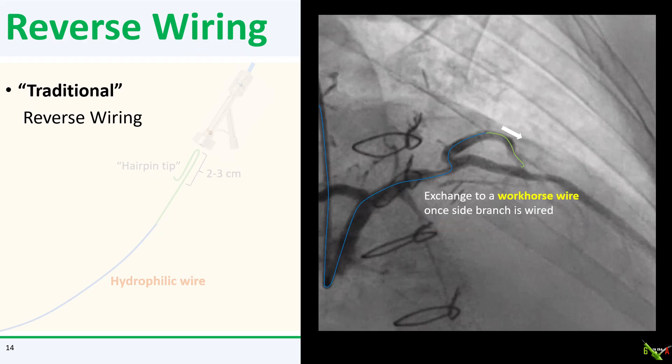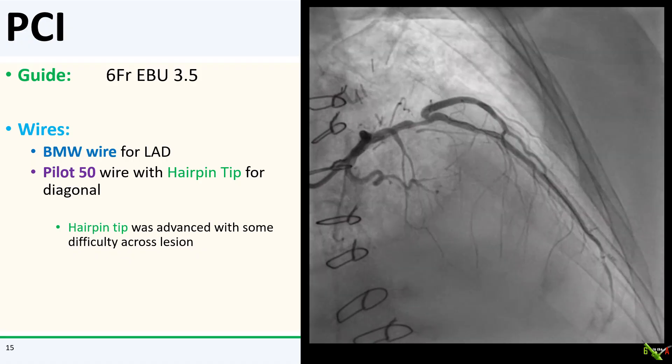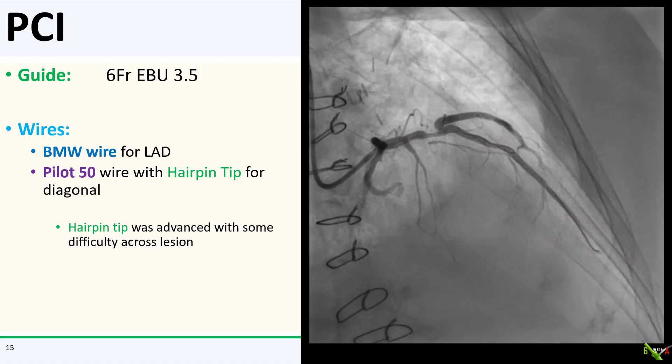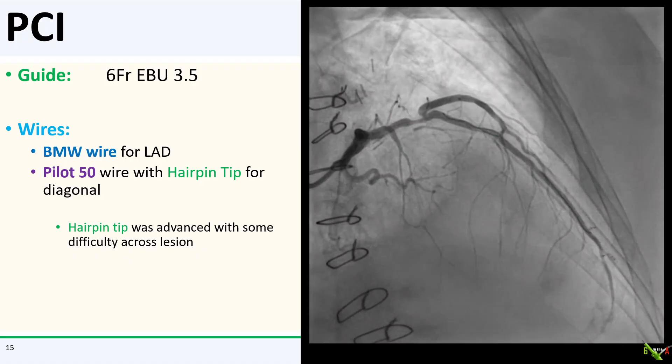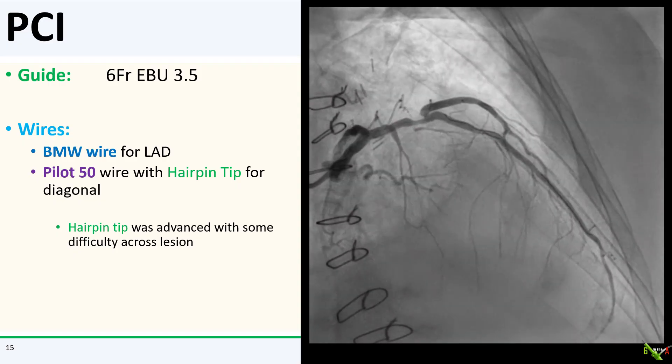Once you're satisfied with the positioning of your side branch wire, I will usually exchange it to a friendlier workhorse wire using a microcatheter. So how did this work out for us? I had a BMW wire down the LAD and used a Pilot 50 wire with a hairpin tip for the diagonal.